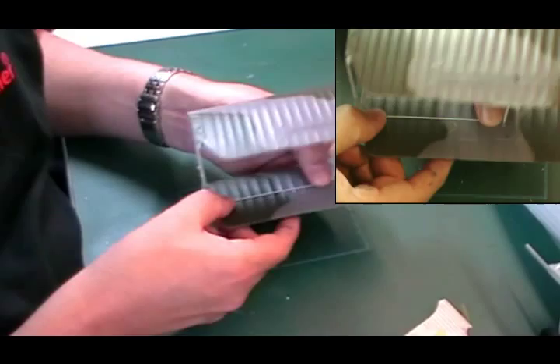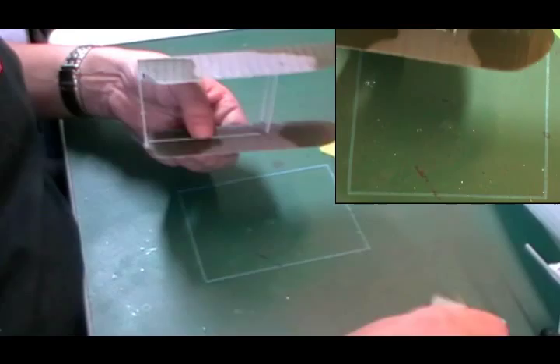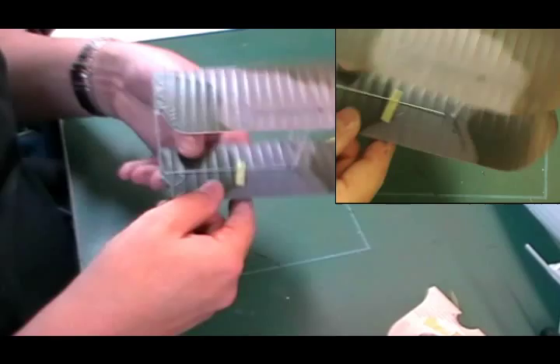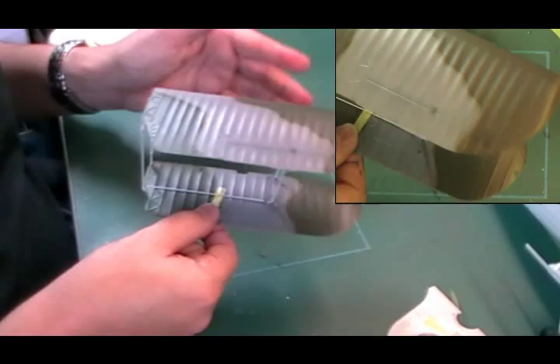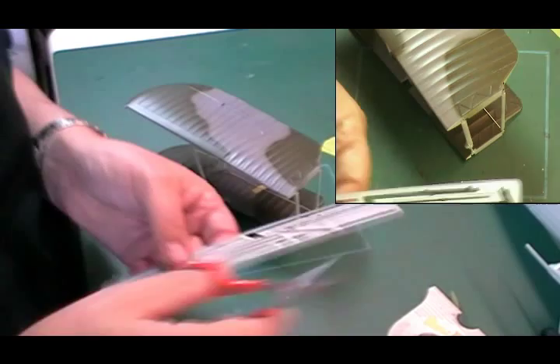I don't want to glue it into position yet, purely because if I glue it now I might bung up the holes where the actual parts are going to go. So I use a little bit of tape, just in the middle here, just to hold it in the right position. If we came along now and put a blob of super glue it's going to bung up the hole — by having the tape it just holds it in place. The other two we're going to do at the front at the same time — PE two and three, which are quite short ones that just run at the front.